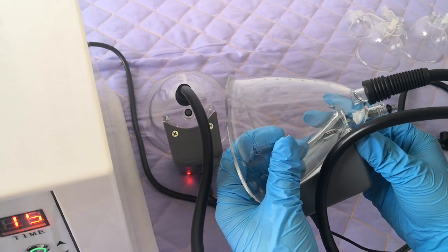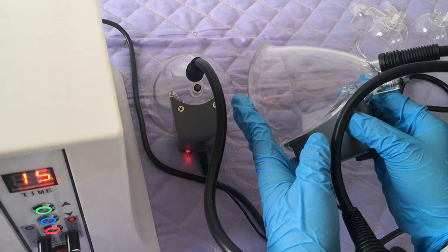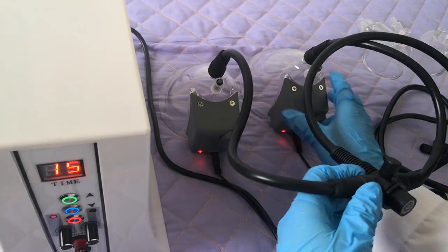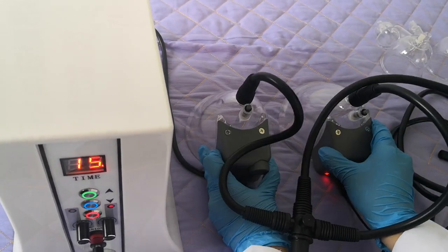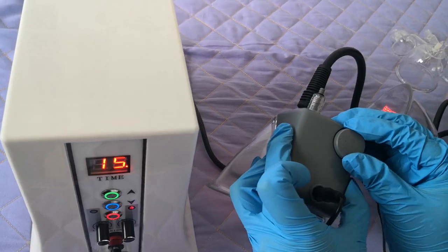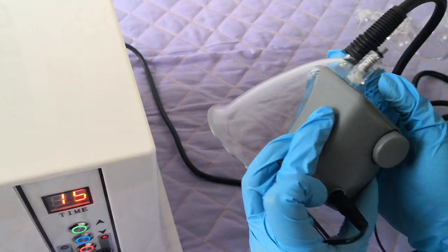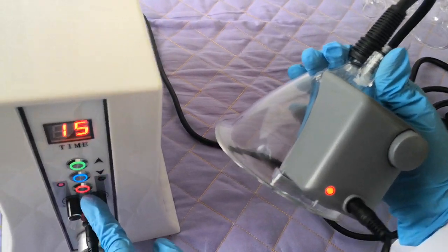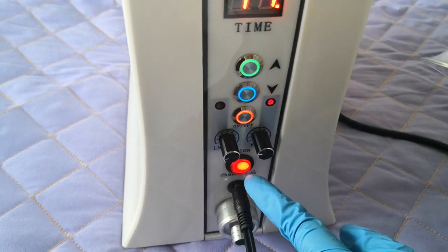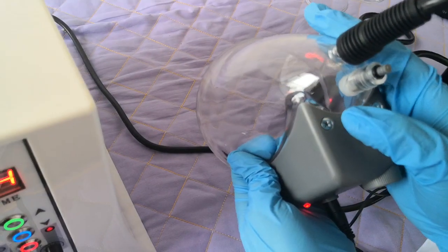Move here to release the air, then move the cup — otherwise it will hurt the client; they will feel uncomfortable. For the DC light, when you cover the breast then move here. You can hear the sound, then the unit is ready. Click here — unit is ready — then do the treatment for the breast and the hip.